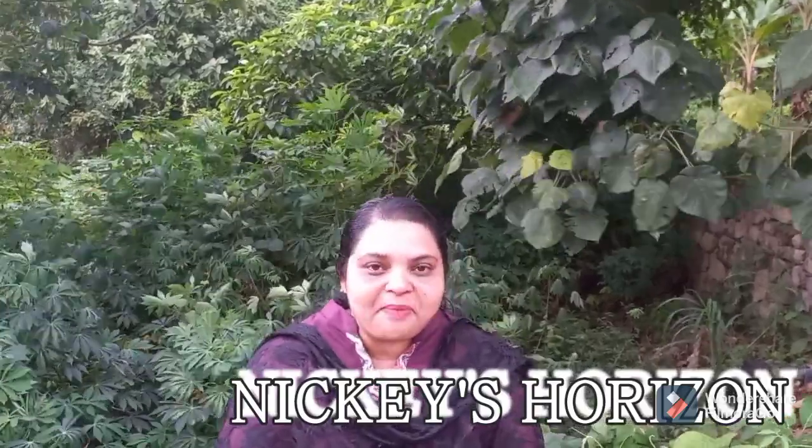Hi all! Welcome back to Nikkie's Horizon. I am here to show you a new crocheting video. I have made a crocheting video to share with you today.